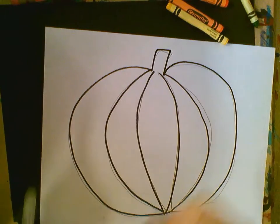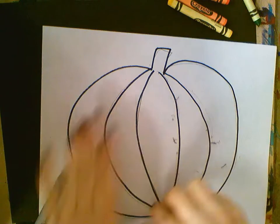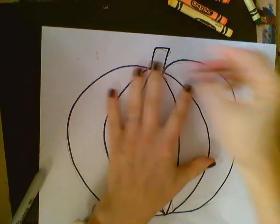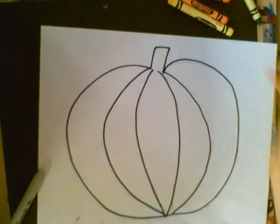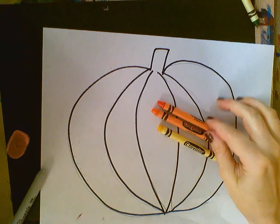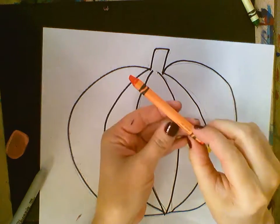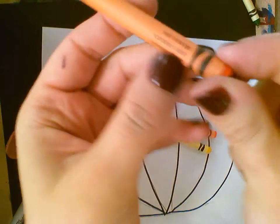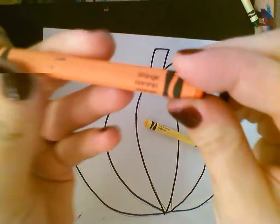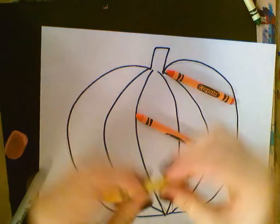Then we take our big eraser and erase any pencil marks that you see. Now we're going to have three colored crayons: dark orange, light orange, and yellow. The dark orange is labeled red-orange.